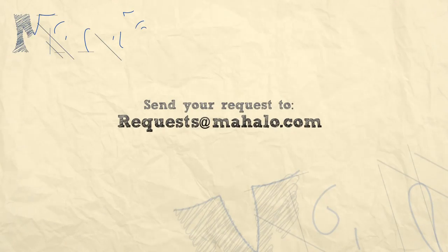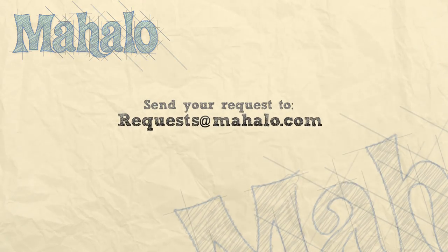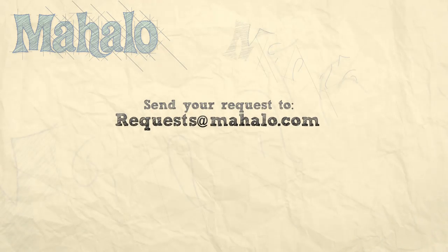Thanks for watching! Make sure to subscribe. And if there's something you want to learn how to make, send me an email at requests at mahalo.com. Don't forget to check out our other great videos — we'll see you guys!